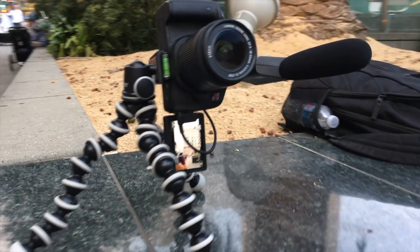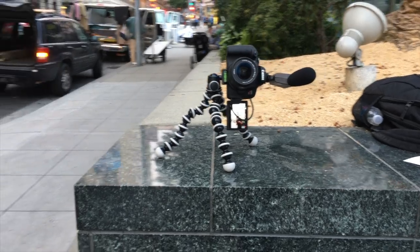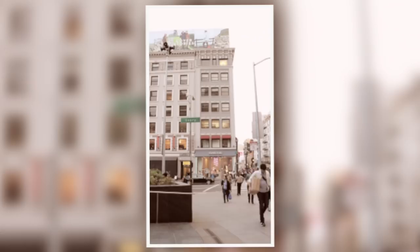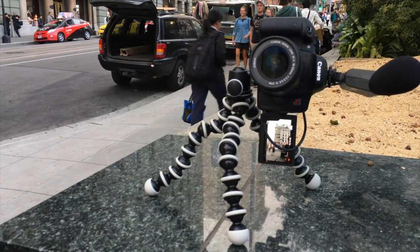Portrait. Another way to take full advantage of the ball head itself is to use it in portrait mode. Bend the camera all the way to the left or the right. And there you go. Makes for great portrait pictures or even a selfie.